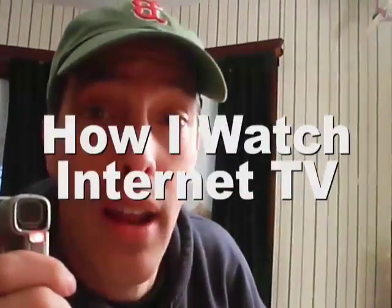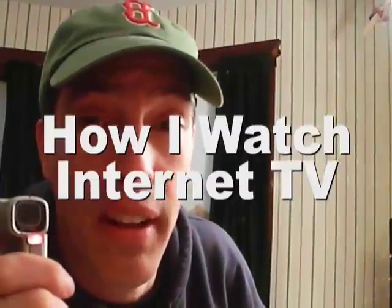Hey everybody, this is Steve Garfield from stevegarfield.com. Jeff Pulver from Network2.tv wants to know how I watch Internet TV. Well, let me show you what I have set up over here.